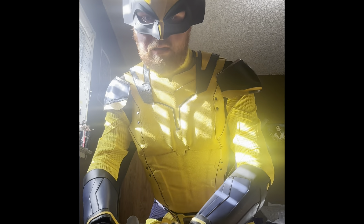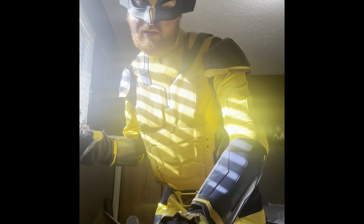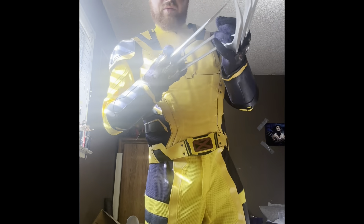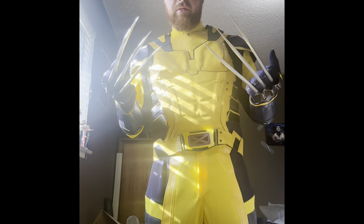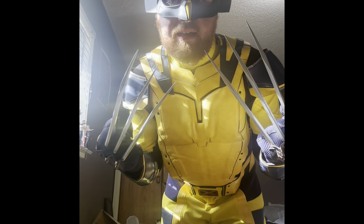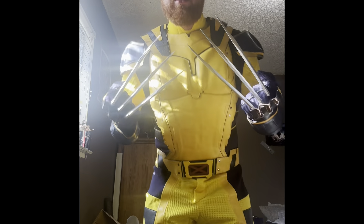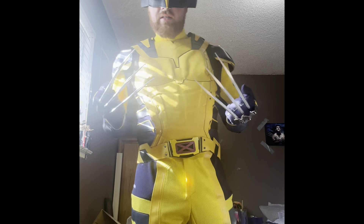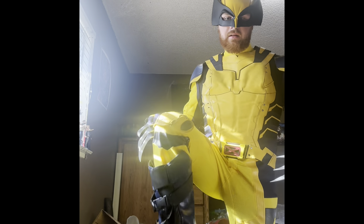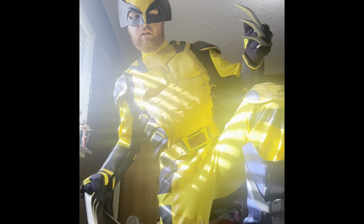I can't thank you guys enough for your support on my channel. I hope you guys enjoyed this video on the Wolverine costume — the James Howlett Wolverine costume from the upcoming Deadpool and Wolverine movie. I'm even going to look at the boots — it comes with boots and the boots are awesome too.